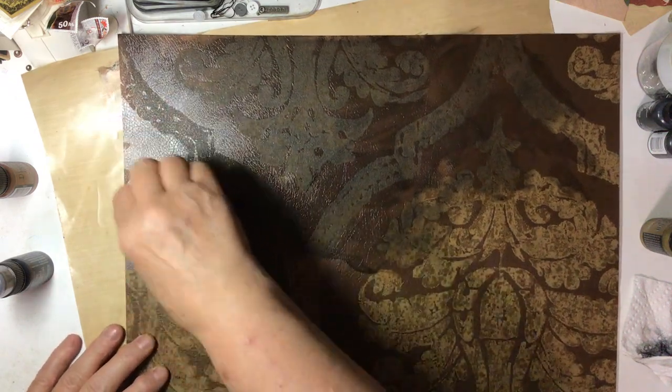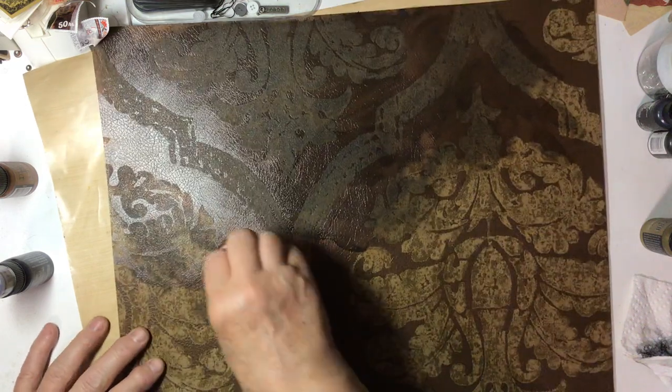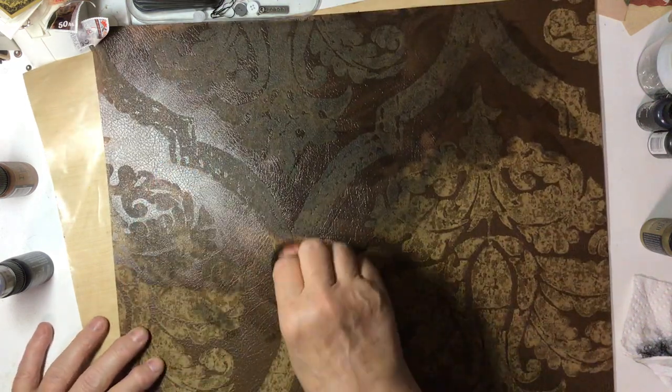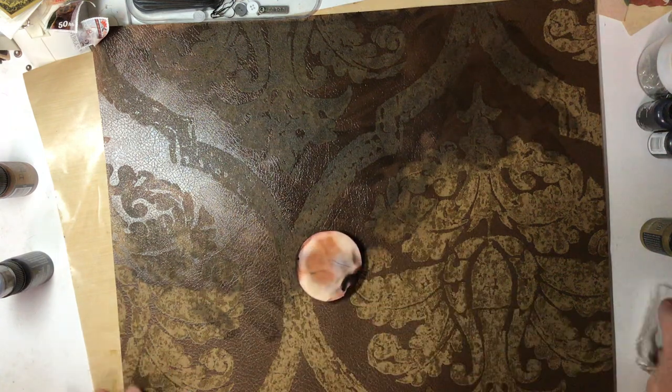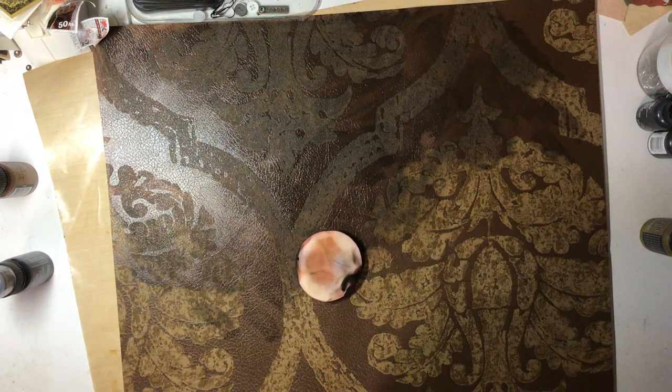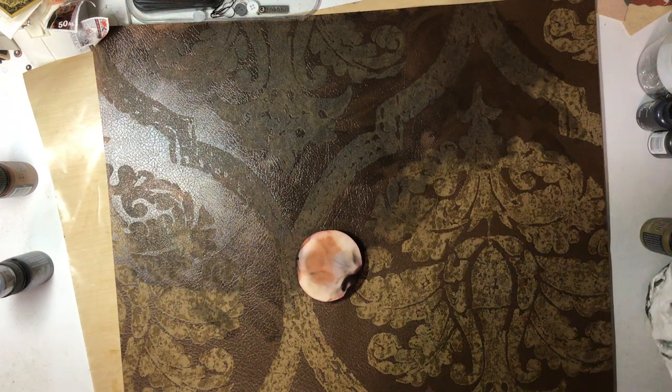I'm going to go over the whole thing with black and let it dry, and then go in with some other colors to build on top of the black. That seems to be more of what I'm looking for. Well, I will call it a day on the video today — keep watching, we'll do some more fun stuff next time.